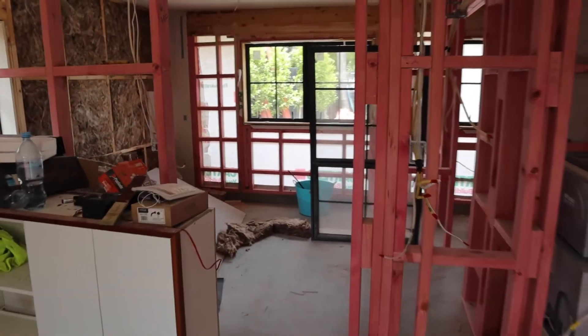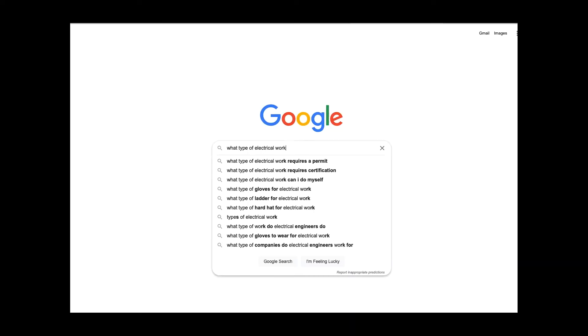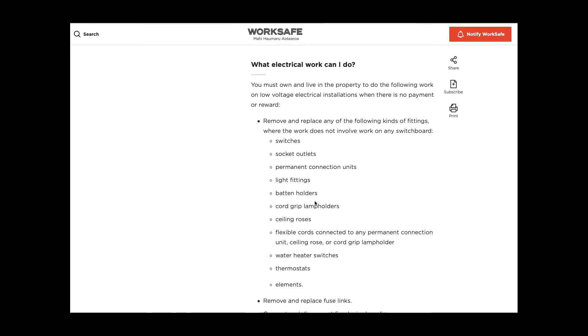Before I called the electrician to carry out all the electrical work and wiring, I thought — the DIYer that I am — I wanted to understand what kind of electrical work I'm legally allowed to do in my own house, just so I could save some money. So I found the list on worksafe.govt.nz that outlined the kind of work you're allowed to do in your own house, and I was really surprised by the extensive list.